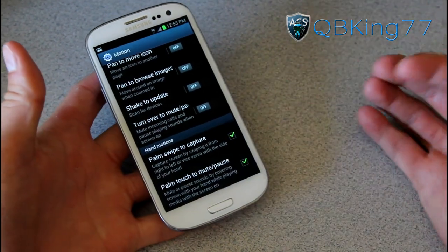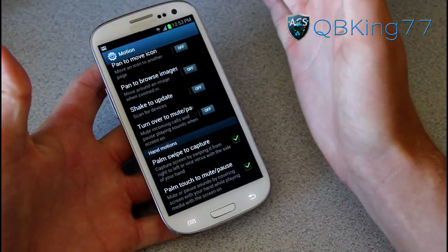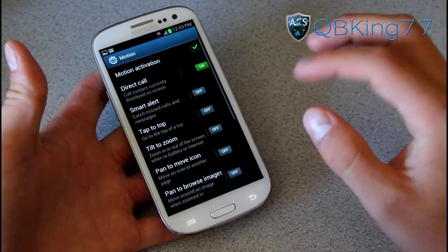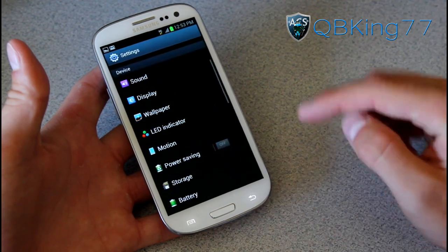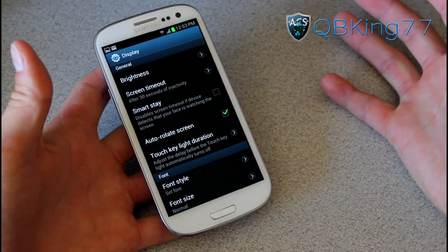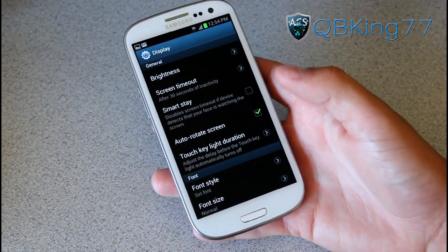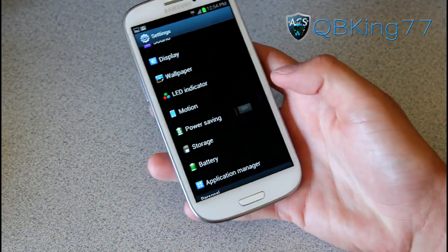Palm swipe to capture is a way to take a screenshot — you just put your hand across the device either left to right or right to left. You can also palm touch to mute and pause. Those are all your motion activation features. Direct Call is by far my favorite. I don't really use Smart Stay — I think that's kind of a novelty. I'll just change my screen timeout if I need it longer. It is there if you like your power-saving options though.